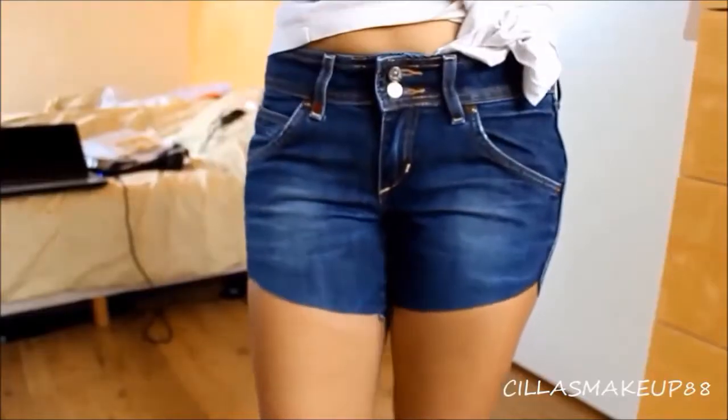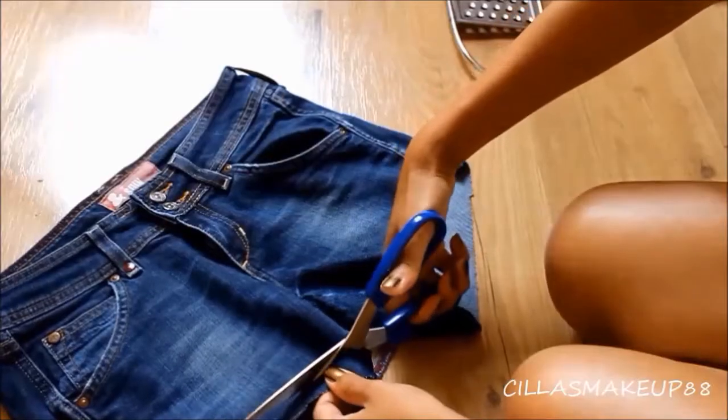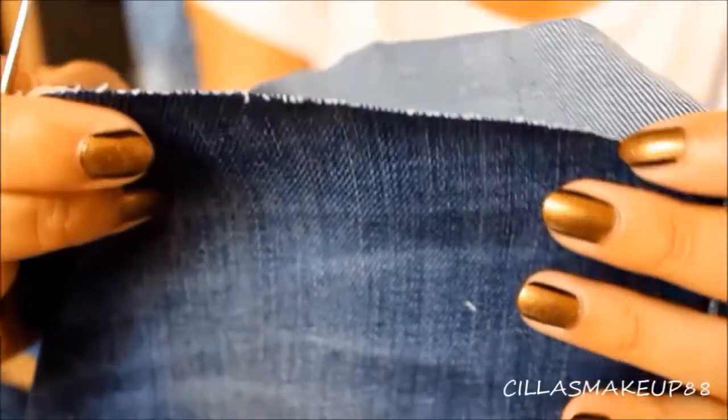As I was expecting they are way too long for my taste, so with my marker I'm just going to trace again what I want to cut off and just cut it off.